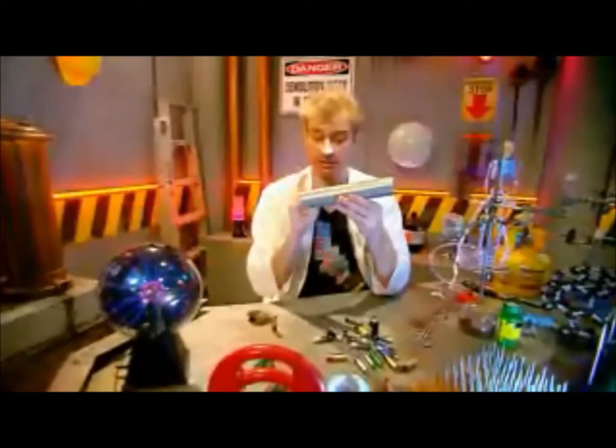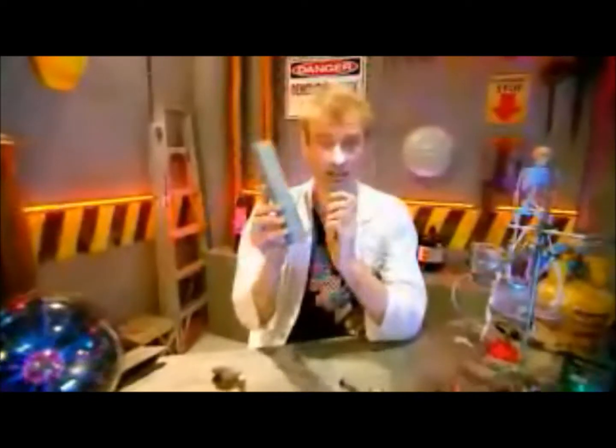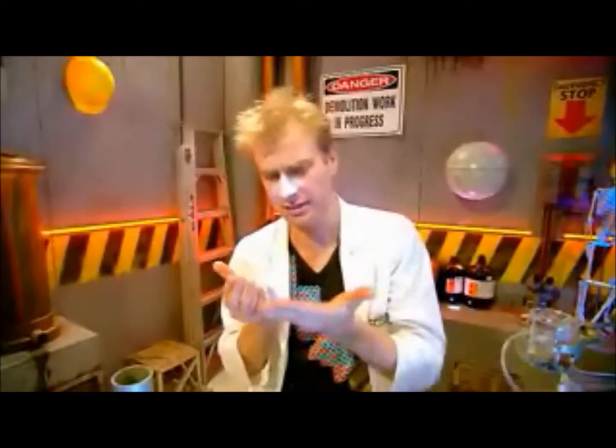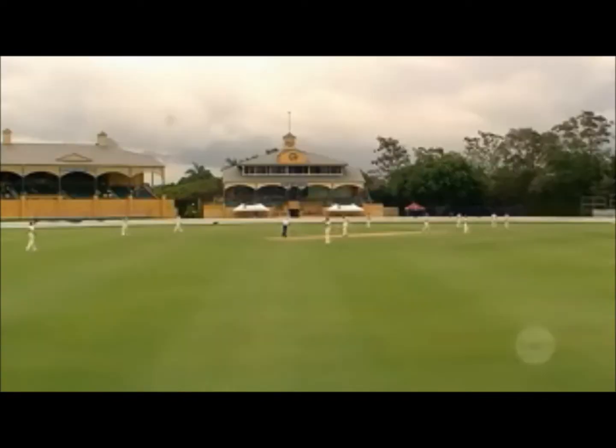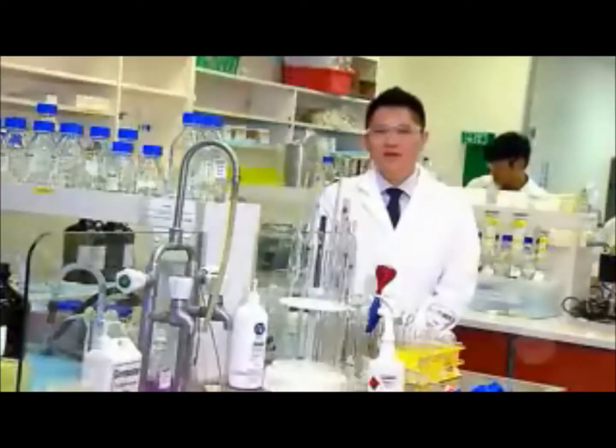Hello and welcome back to this zinc-plated episode of Scope, which is all about zinc — not just this sort of zinc, but also this sort of zinc and even this sort of zinc. On cricket grounds, in backyards and at the beach, zinc cream protects Aussie faces from our harsh sunshine.